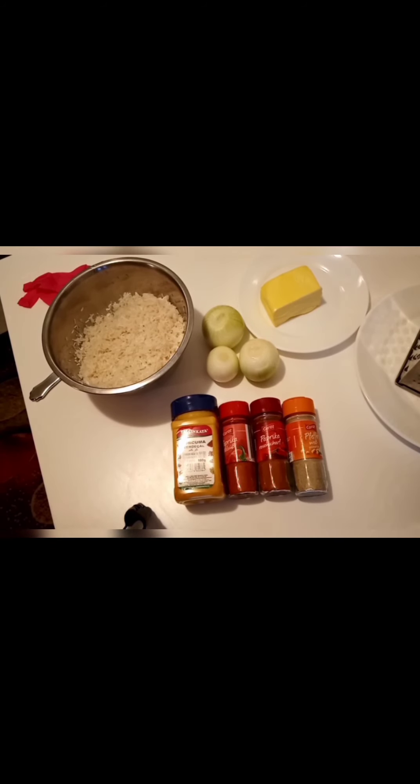Welcome to my channel everybody, I'm very happy that you're here cooking with me. Today we're just going to make something very simple — it's onion rice. As you can see, I have my three onions, butter, turmeric, paprika powder, chili paprika powder, normal white pepper, and two and a half cups of rice. Those are the ingredients, and salt.